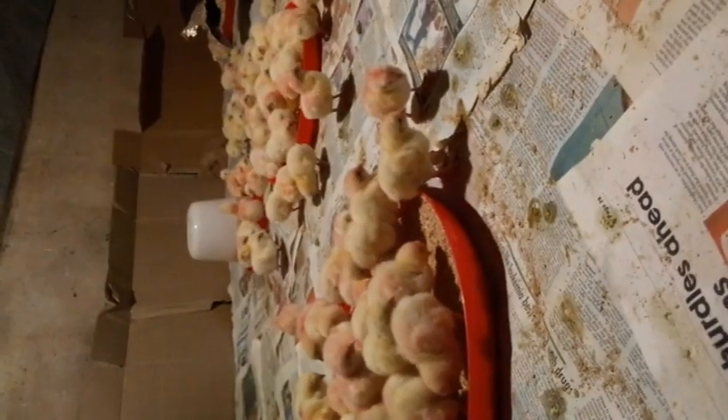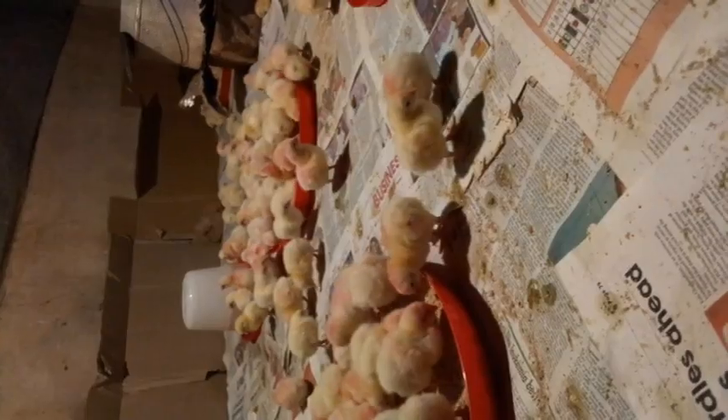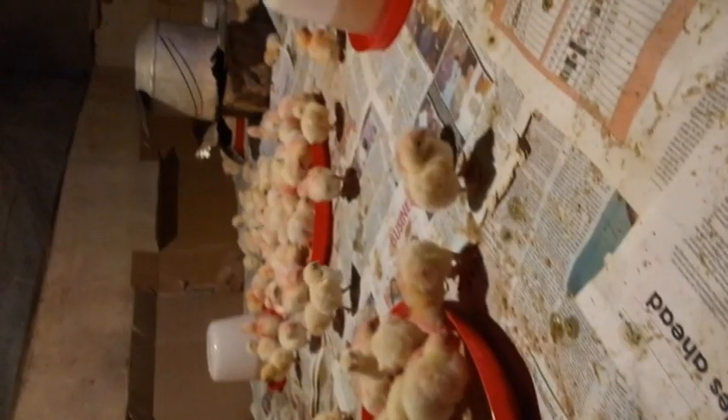When can you start using Moringa Leaf Meal for your chicken? Day-old is okay — provided you are putting it in their feed, you can start using it at day-old. For water, however, you should start using it after 1 to 2 weeks, because the chicks may be repelled from drinking the water due to the smell. So it is better to start using it in water after 1 to 2 weeks.